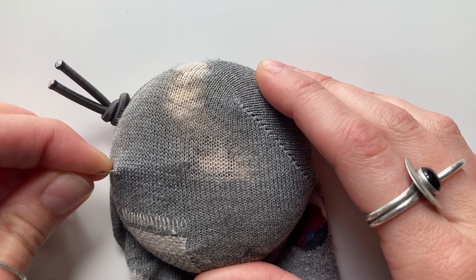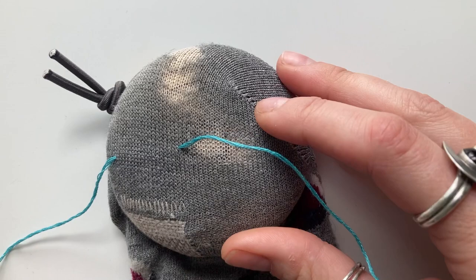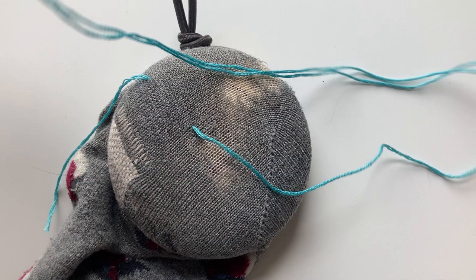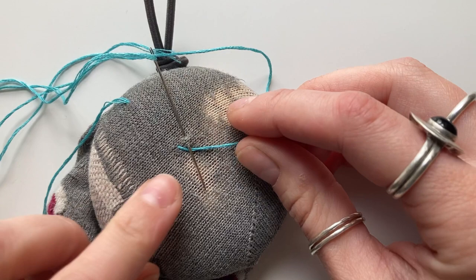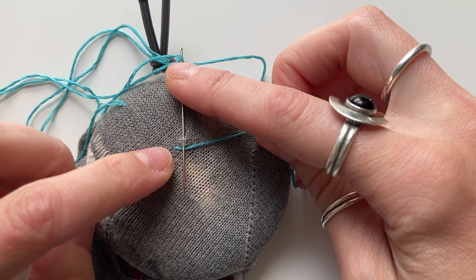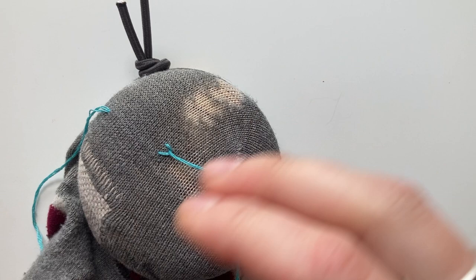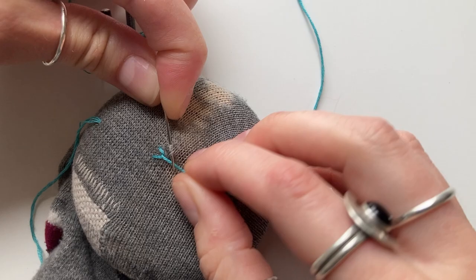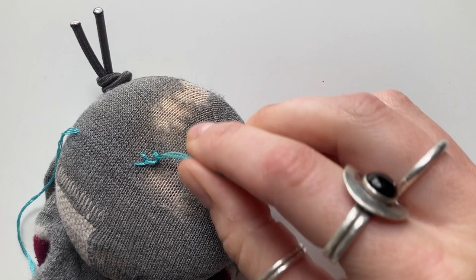To get started, I've threaded up my needle and pushed it through from the edge of the darning disc, then pulled the thread out again around where the area of damage is. To create your first stitch, you're going to push your needle back down about five millimetres to the side and up from your first thread. You have three points: where your needle came up, where your needle is going in, and where your needle is coming out again. When you pull your needle and thread through, make sure your thread is underneath the needle.